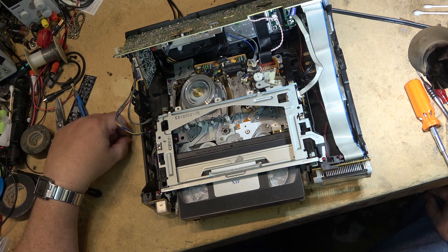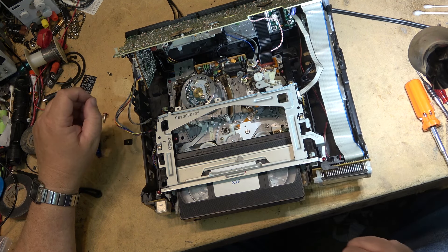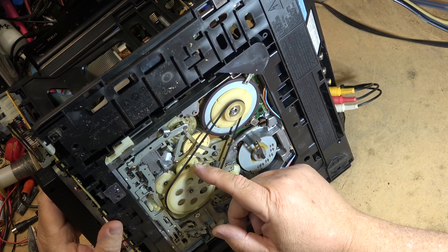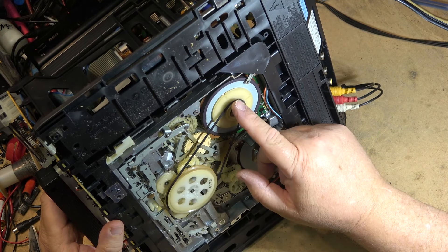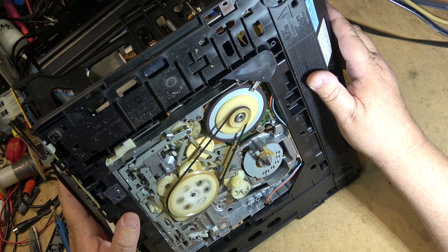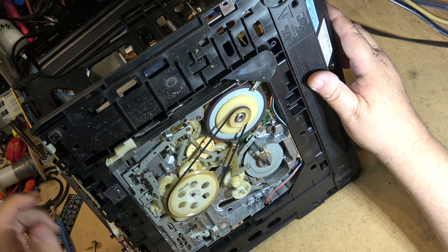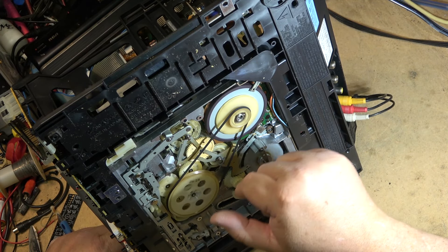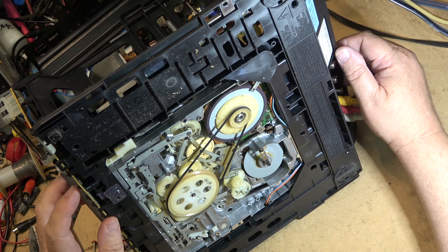The mode switch was dry so I lubricated and cleaned it, but ultimately it was the chassis on the bottom - one tooth was off - and that's what was causing the problem. Here's the bottom view of this piece of junk: everything is done by two motors, a clutch assembly, and planetary gear sets. Everything is driven by one motor - it loads, threads, operates the capstan, and operates the reel drive. It's just a mechanical nightmare.